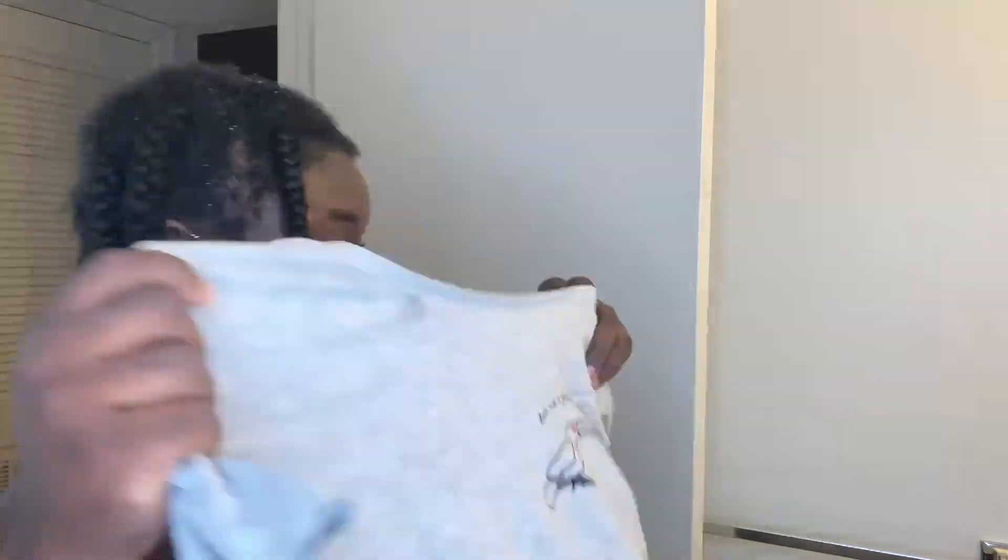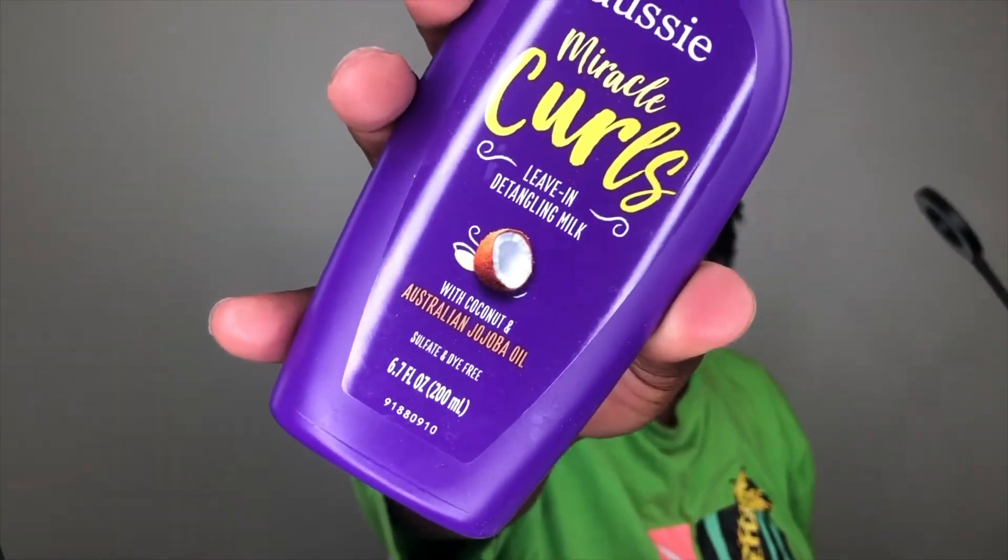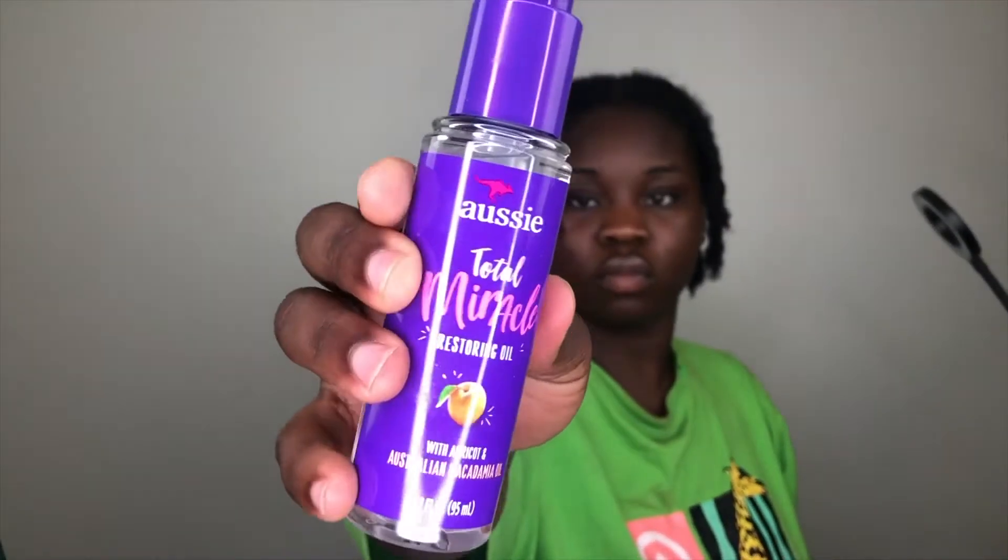Some advice for natural hair: when you wash your hair and get out of the shower, it's best to use a cotton shirt to help dry your hair without messing it up. Then I went in with the Miracle Curls leave-in detangling milk, which is also a conditioner, and that felt really, really good.